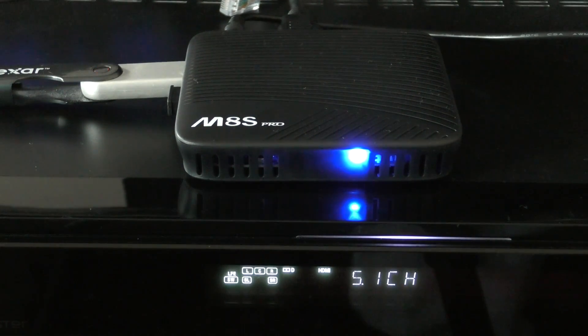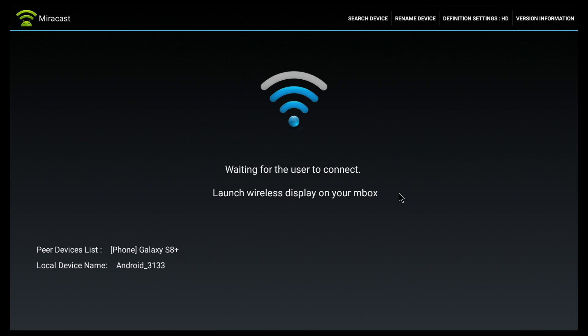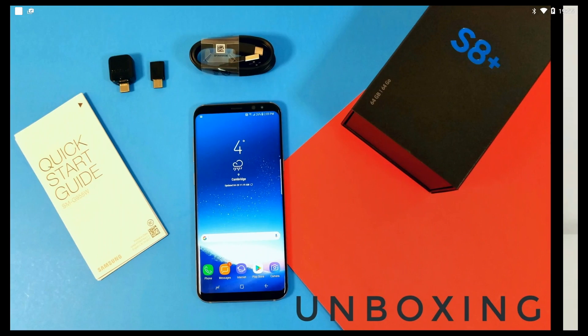I also tried DTS sound and Dolby Digital sound while using Kodi 17, which comes pre-installed, and they both work very well. As for connectivity, we have dual-band Wi-Fi and Bluetooth. I'm very happy to say that the Wi-Fi speeds I got are extremely good and among the best I've seen for any TV box. Since Miracast is also related to Wi-Fi connectivity, I was able to mirror my phone screen onto this device and it works very well.